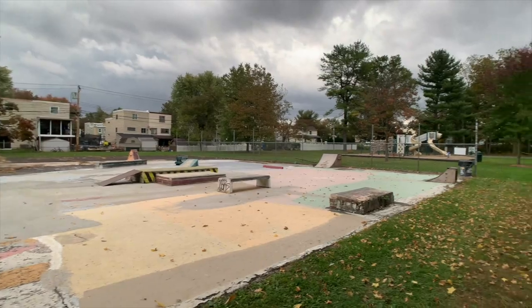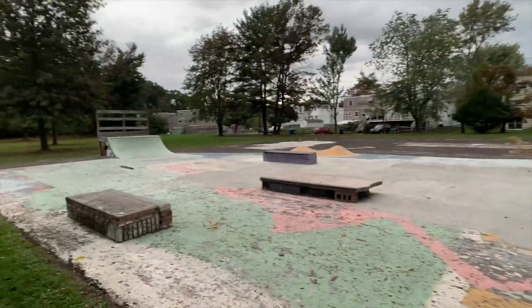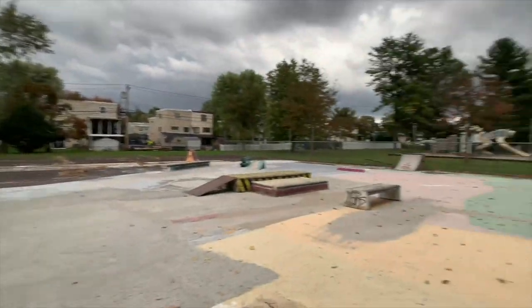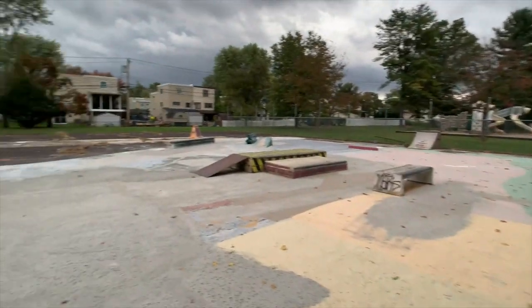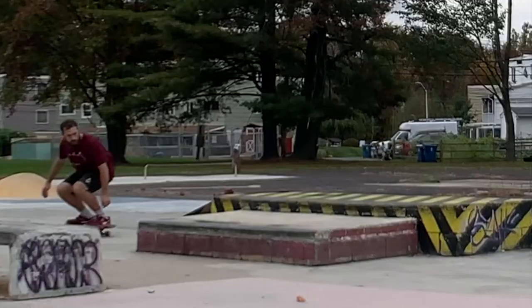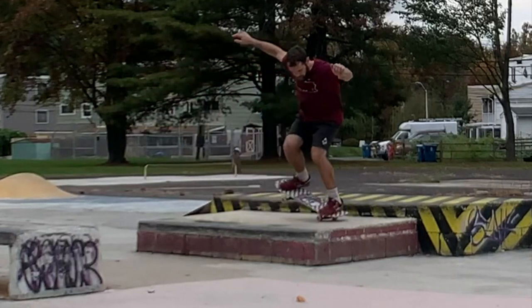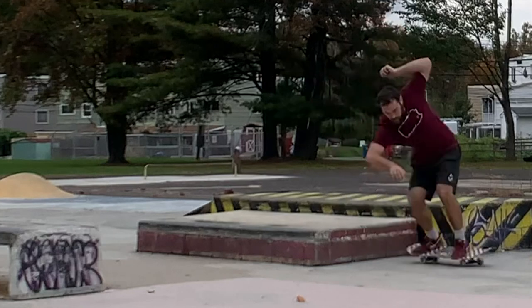Make sure you guys subscribe for more skateboarding videos, and always comment if you have any comments about skateboarding or DIY skate parks. This place is amazing, can't wait to come back here - let's get out of here before the storm. Also, if you want to learn how to nose manual, click on the screen - there's an episode on how to nose manual at Wedgwood.